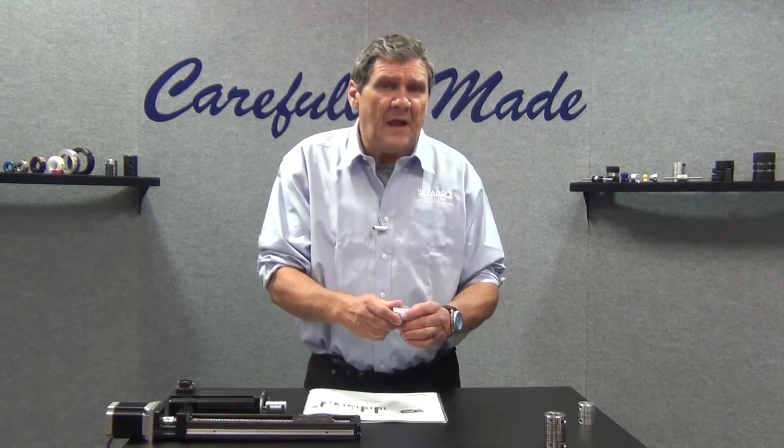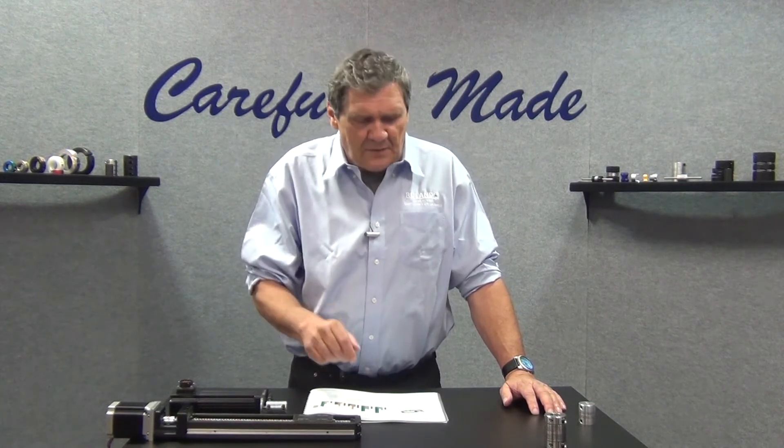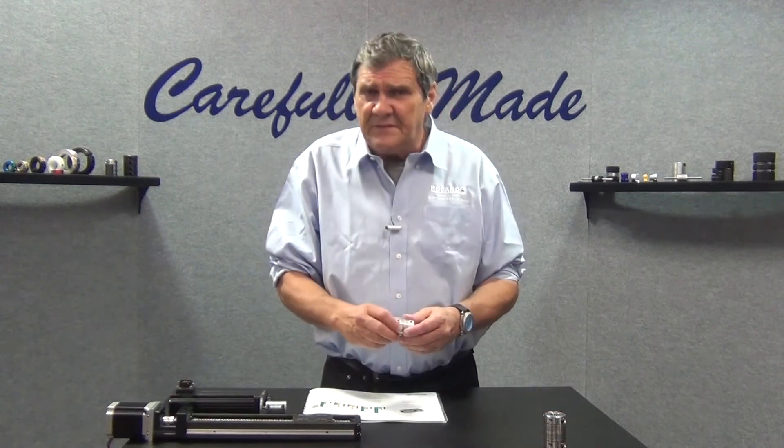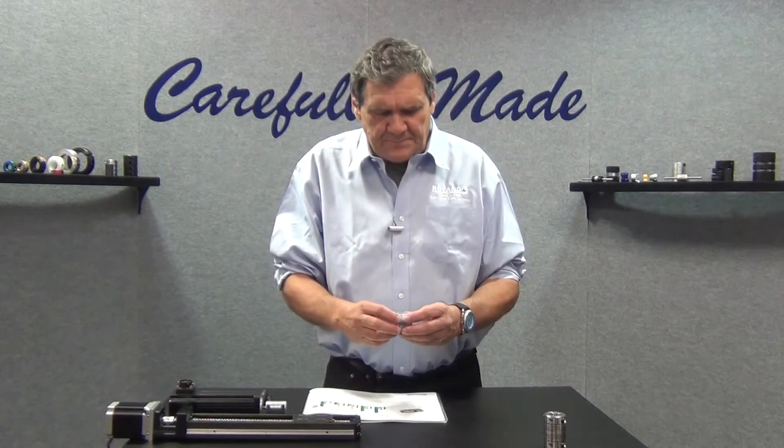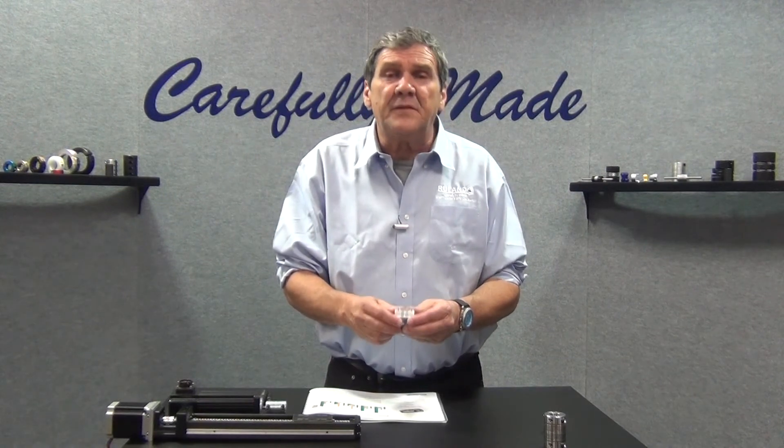Again, low torque capabilities compared to most of the other types of motion control couplings, and they do have a significant amount of wind-up, which in precision positioning applications could be an issue. You might want to look at another type of coupling, but again if you're looking for some forgiveness and ease of installation, this could be a very very good choice for your application.